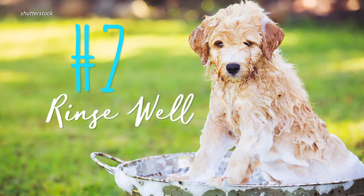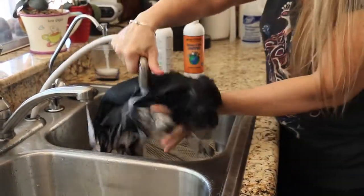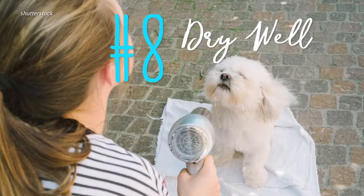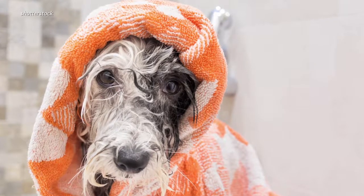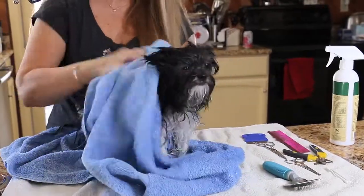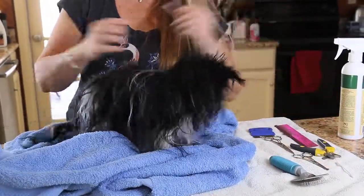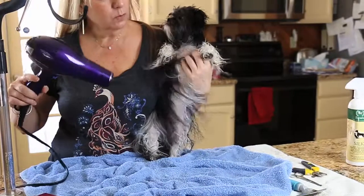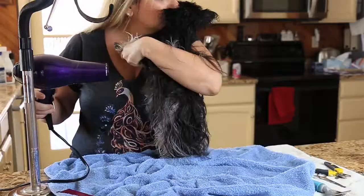Seven: rinse well. A common mistake is to leave shampoo residue in your pet's fur — doing so can irritate or harm your dog. Eight: dry your dog. You can use a regular towel or a quick-drying microfiber towel. Be prepared to get wet, since it's a dog's natural instinct to shake vigorously after getting drenched. You can use a blow dryer as well; just make sure to put it on a low heat setting and don't blow it directly into their faces.